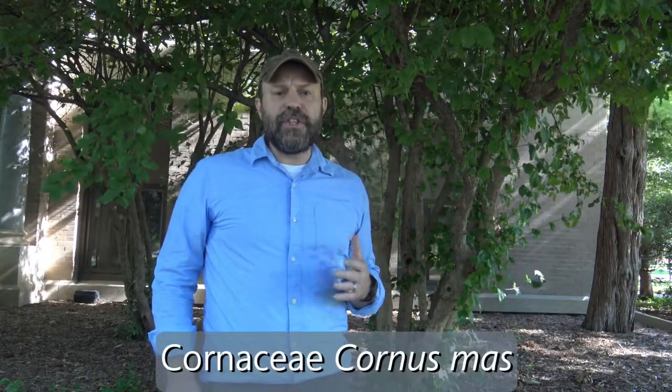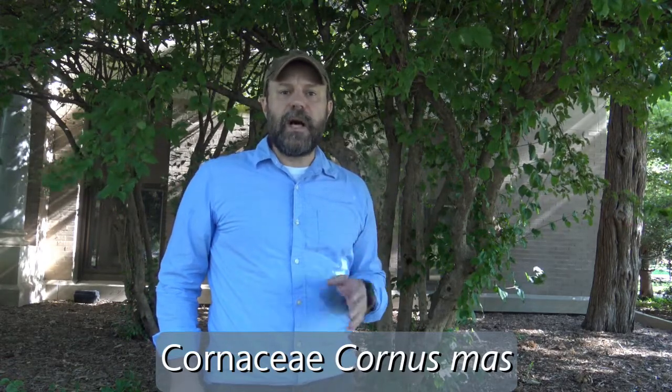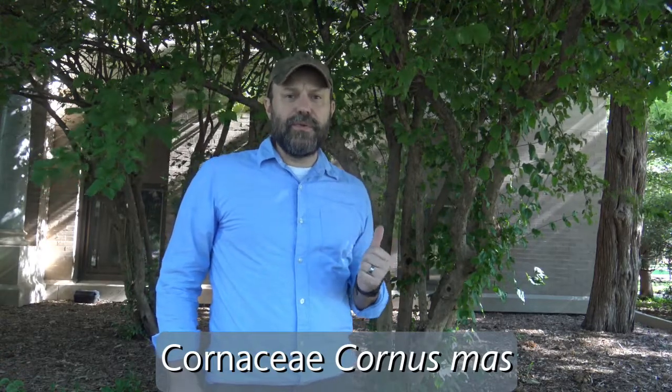This small tree shrub behind me, multi-stemmed, is in the family Cornaceae, in the genus Cornus, and the specific epithet is mas. So Cornus mas is its species name. It's Cornelian cherry. This is a dogwood, not a true cherry. So we'll look at some of the features that help us identify Cornelian cherry.